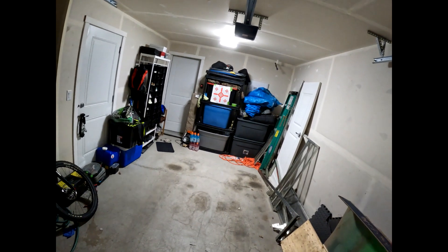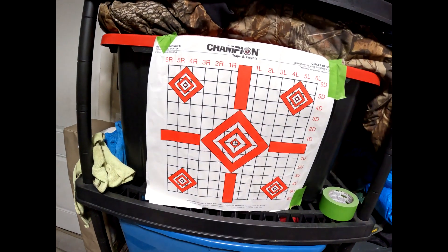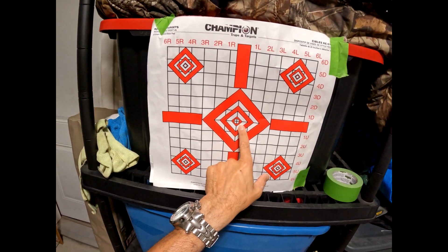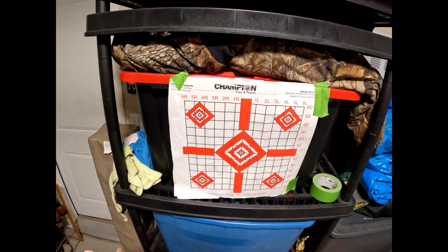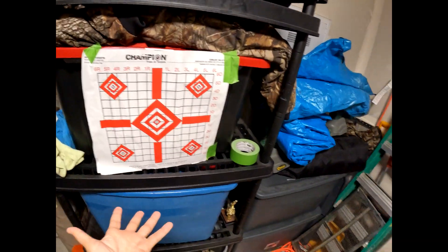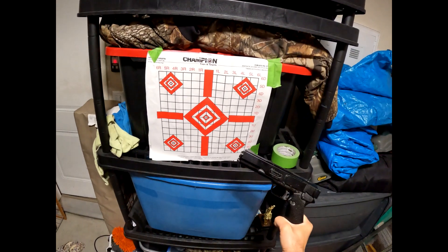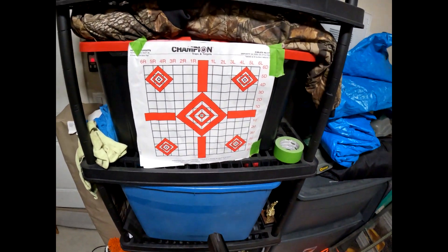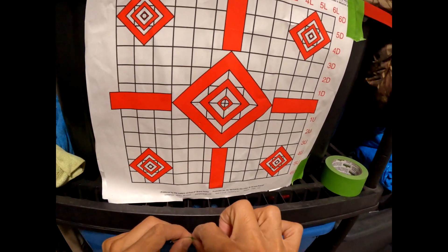I think you got a bullseye again. Let's take a look. A little bit low. So actually, when I shot the first time, mine were all over the place. It's not the Marksman — it's me. Because when I'm holding the gun like this, I'm not 100% steady. How many? I thought it was the gun that's the problem.